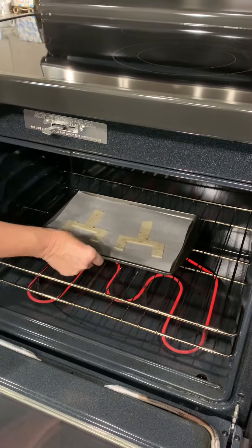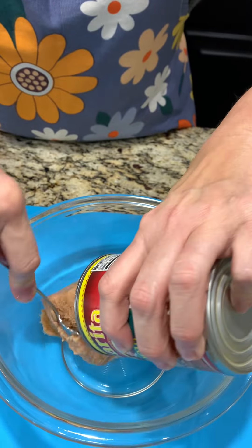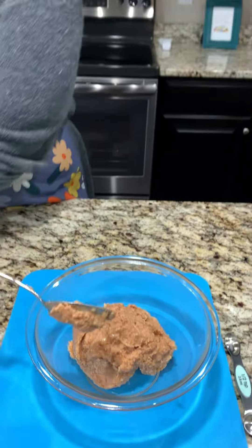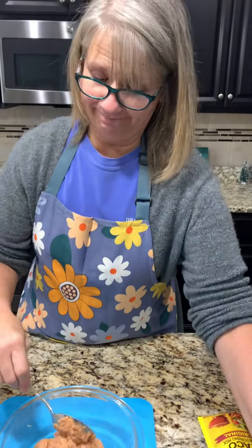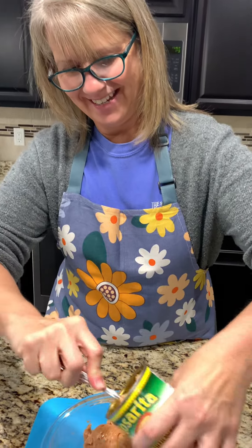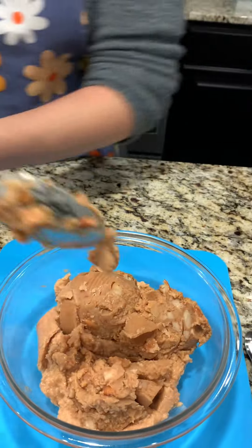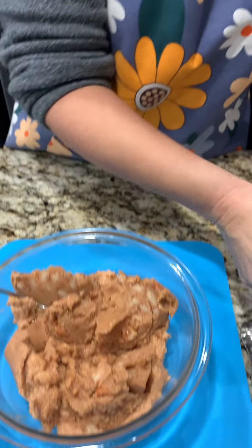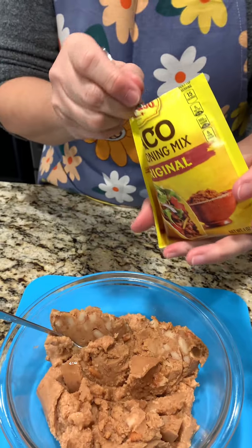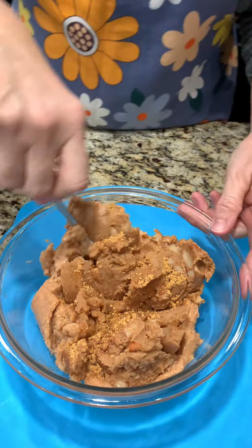Then to the oven we go - it's preheated to 400 degrees and these little sporty guys are gonna bake for six to seven minutes. Our first layer is two cans of refried beans. Talk about a simple recipe! This one's super easy and it's gonna look really good. To the beans we are adding some taco seasoning - half a teaspoon, which isn't very much - and we're going to mix it together.